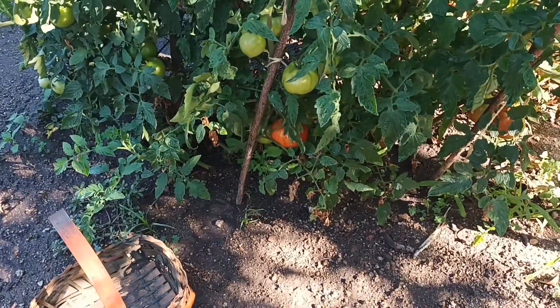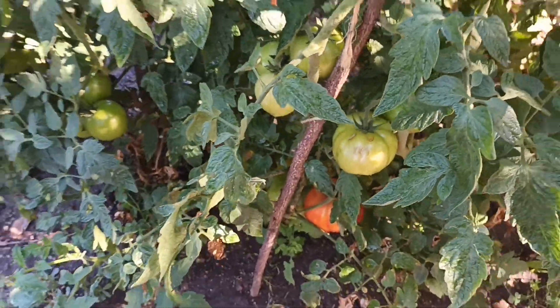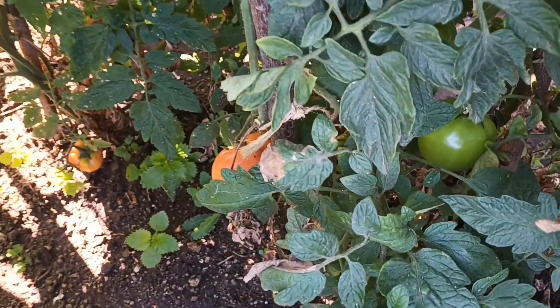Vou fazer uma colhetinha aqui de tomate. Olha só, tem muito tomate maduro. Está na hora de fazer a colheta, senão vai se estragar. Vou fazer essa colhetinha e mostrar aqui para vocês como é que está. Aqui os tomateiros de tomate maduro para todo lado.